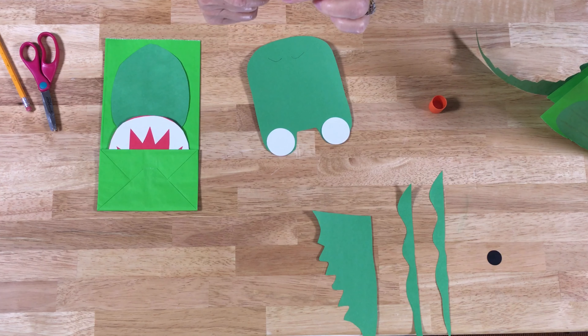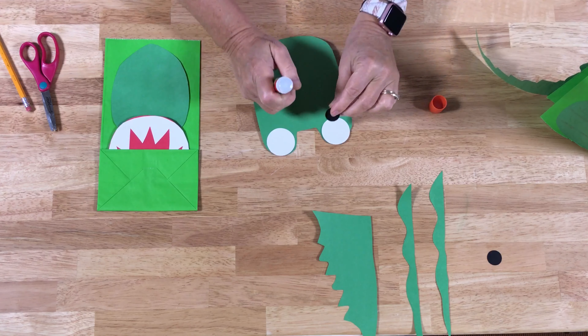Now we're going to put his little head together. I think we should put his eyes on first, so we'll put the whites of his eyes on the little circular parts where they go, and then we'll put the little black pupils of his eyes. You can put them however you like — make them cross-eyed if you want!